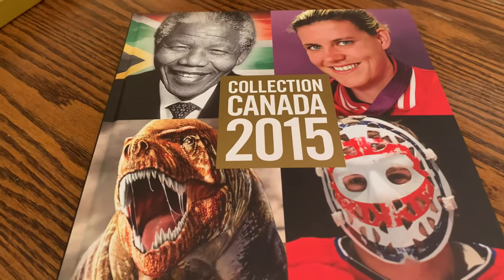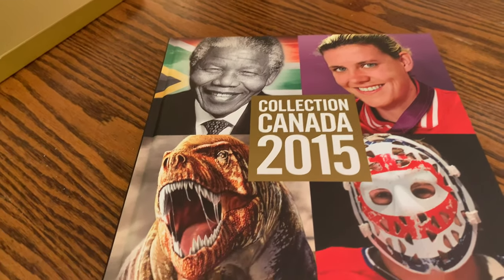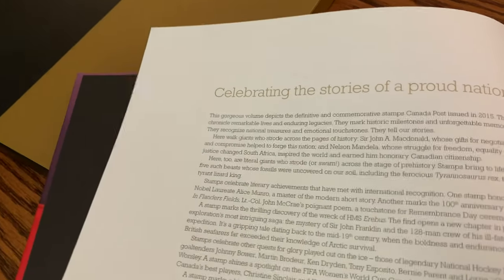Anyway, let's get to the stamps that came out in 2015. It starts off with a very nice cover — you may know some of the personalities on here — and we'll get to know them inside. There's always a little celebration message in there.